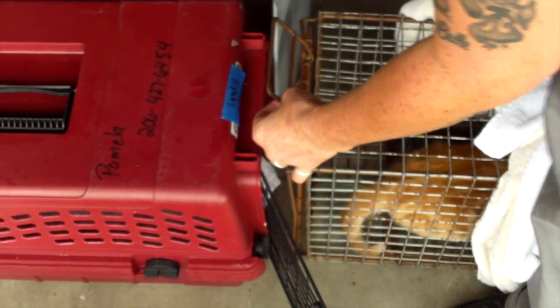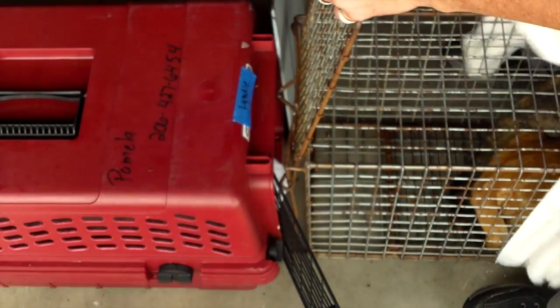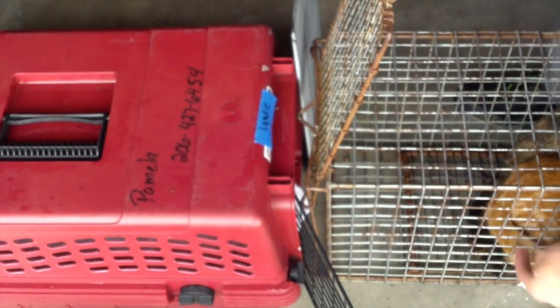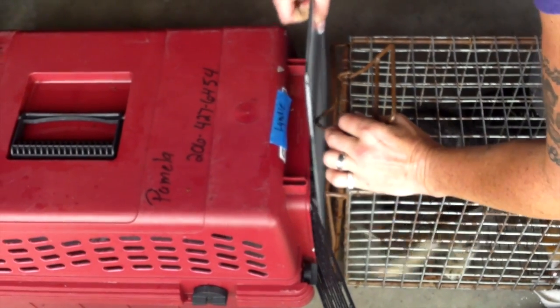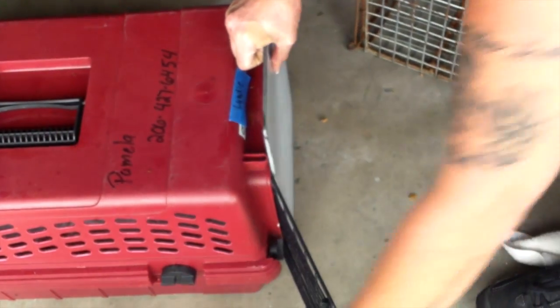Now this can be a bit chaotic, but we just kind of have to do what we have to do to get them into individual carriers. Hopefully the kitten or the mom cat will go in first. Now we put that down. Cross that off. Kittens are still safe. Mom is cordoned off.